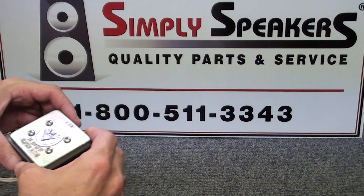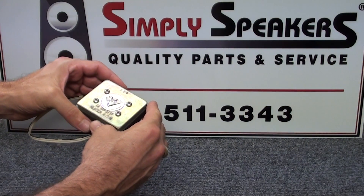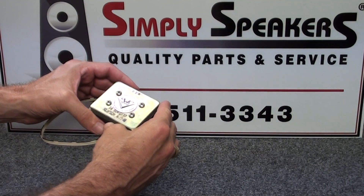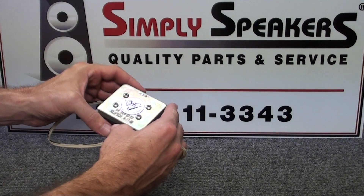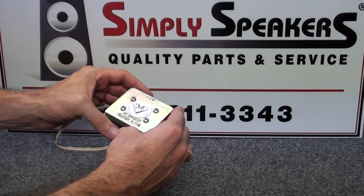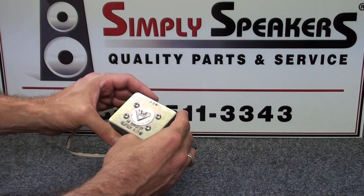Today we'll be repairing and replacing the diaphragm on a Klipsch high-frequency horn, model K77M. The K77 is very similar, as is the Electrovoice T35 and ST350. All of these units require the same diaphragm, which is the 89486A diaphragm assembly.